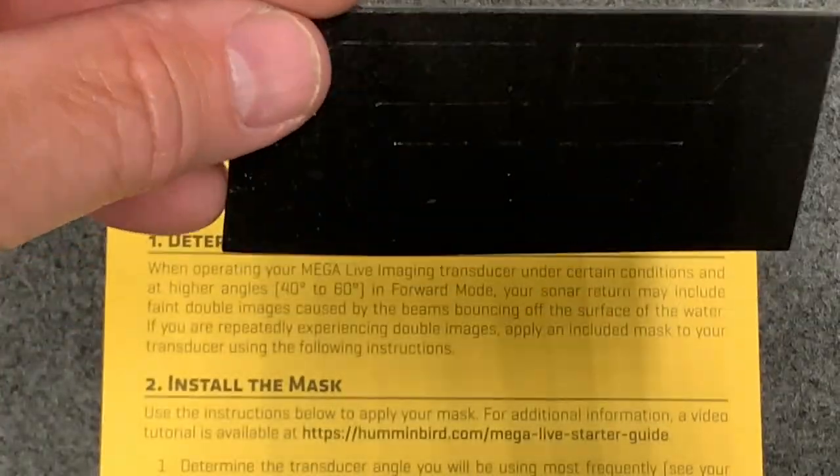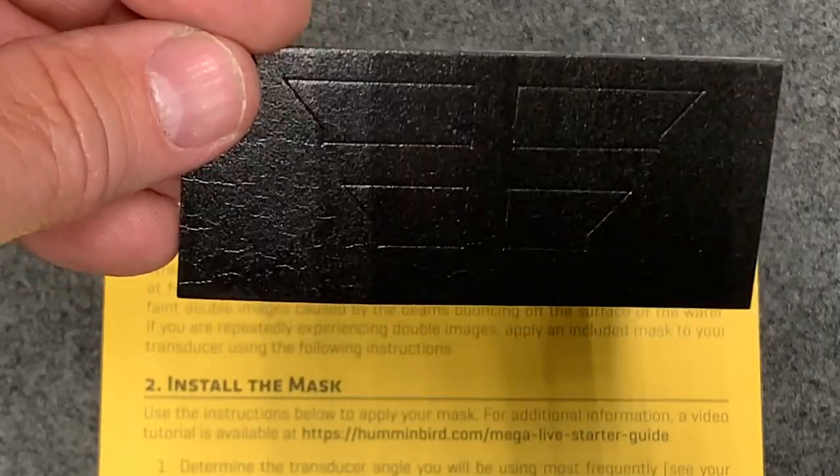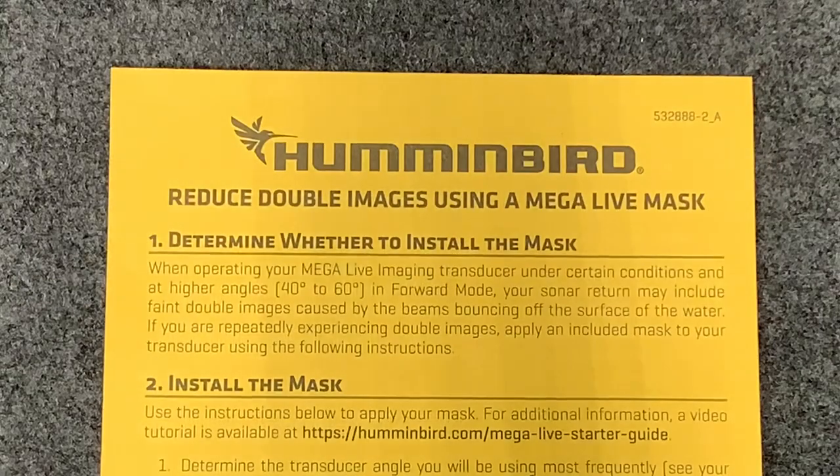Here's the mask — I'll give you a few different angles. It's basically just a stick-on piece and there are two sizes. That's what the mask looks like.